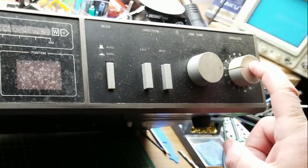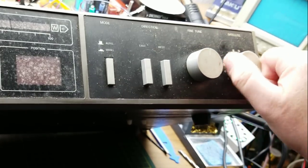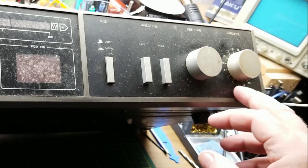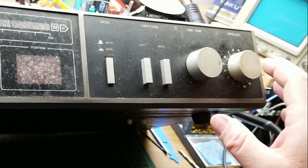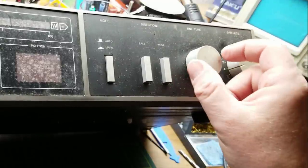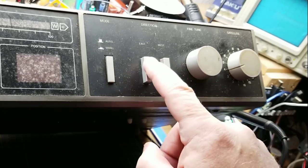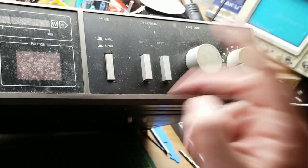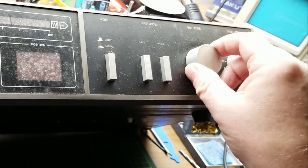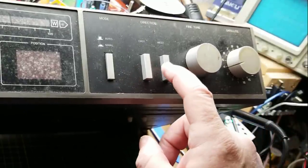Here is the front panel. On the right-hand side is the selector knob for the different satellites — it's got 16. It doesn't have any sort of presets from the factory; it's just up to 16 satellites. You can fine-tune the motor position a little bit, or if you want to move it manually, you can just push it east or west to rotate it around. In the automatic mode it follows these guys. In the manual mode you just manually drive it, which is still easier than going out there and hand cranking it.